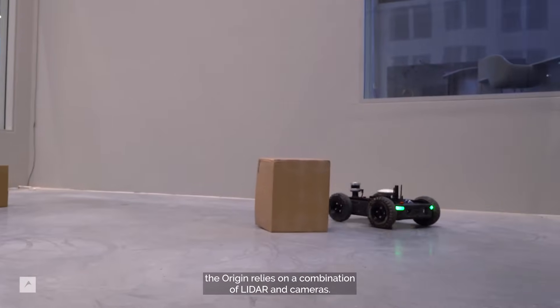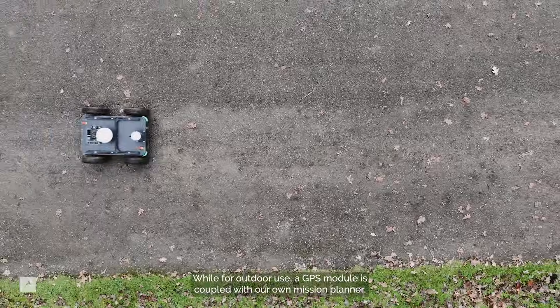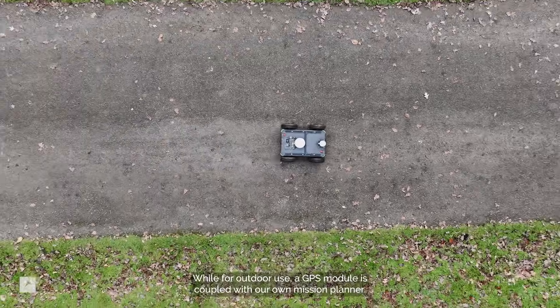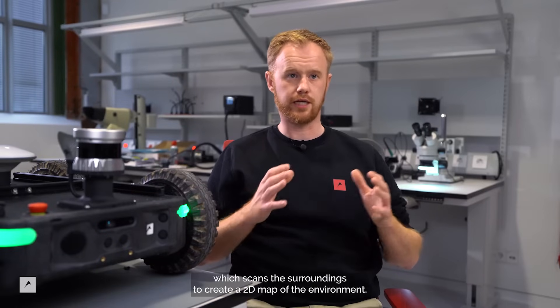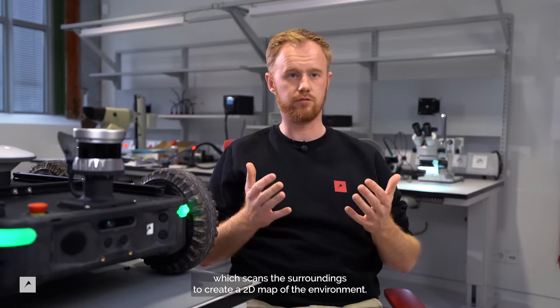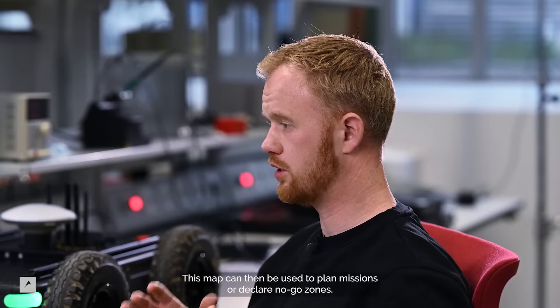For indoor use, the Origin relies on a combination of LiDAR and cameras, while for outdoor use a GPS module is coupled with our own mission planner. The indoor setup features a map builder which scans the surroundings to create a 2D map of the environment. This map can then be used to plan missions or declare no-go zones.